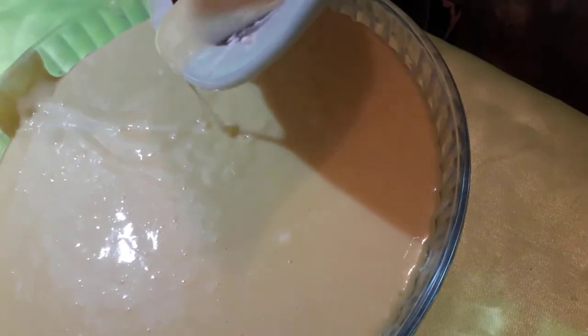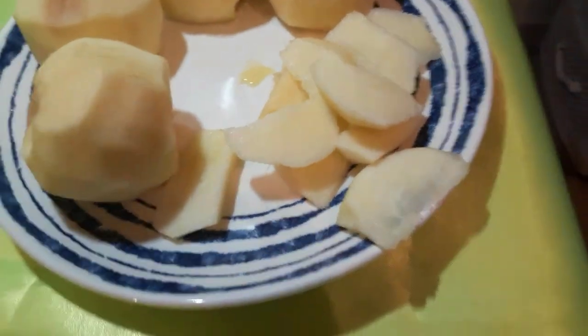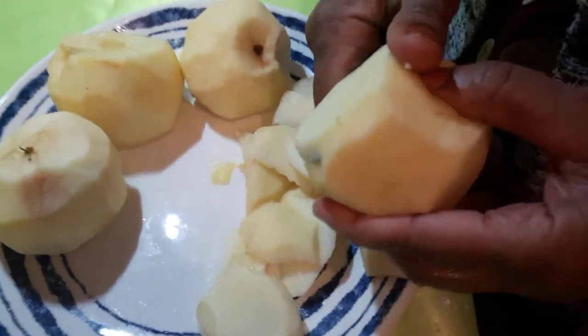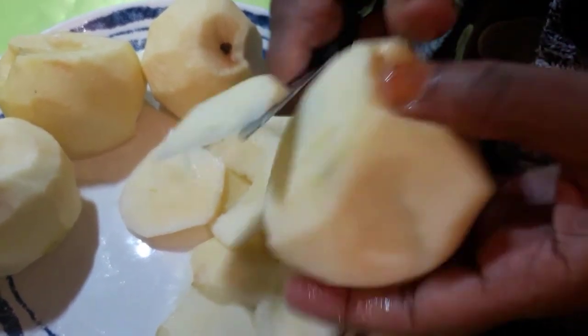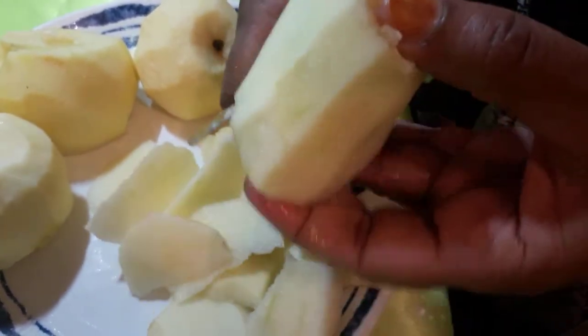Then put the pineapple on top. Cut it piece by piece — thin slices, like that. I already cut mine; you can cut yours like that too, or cut your own design, just don't cut it very thick.